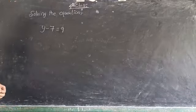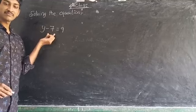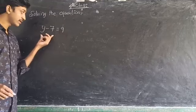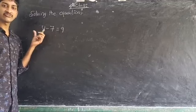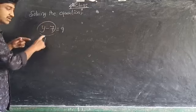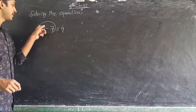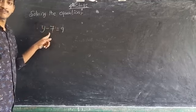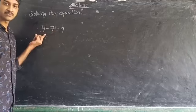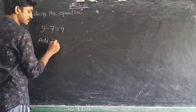Next problem: y minus 7 is equal to 9. Here y has some value. Minus 7 means 7 less than y. In the LHS we have y minus 7, so the total value is 7 less than y. To remove this minus 7 we add plus 7 to both sides, because minus 7 plus 7 equals 0, leaving only y. So add 7 on both sides.